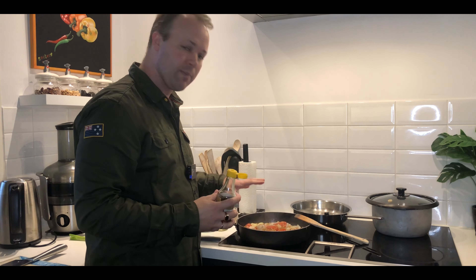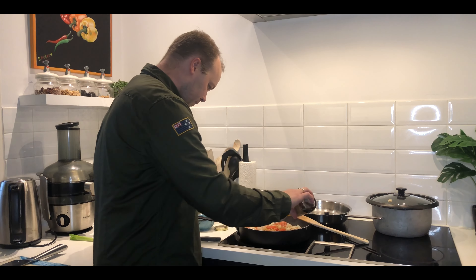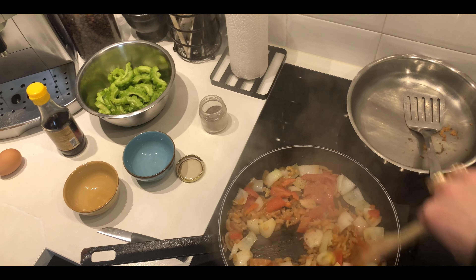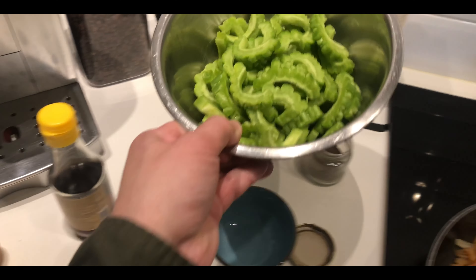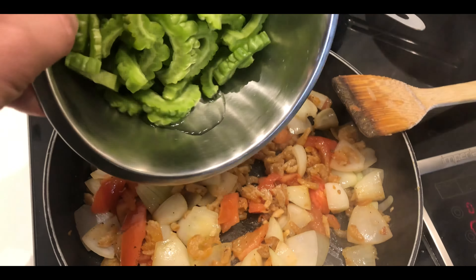A little bit of black pepper — kunti lang. As well as some patis, just a little bit because the shrimp is already salty. Give that a little mix. Now it's time to add our Ampalaya. I hope I'm doing it alright — if not, please let me know.